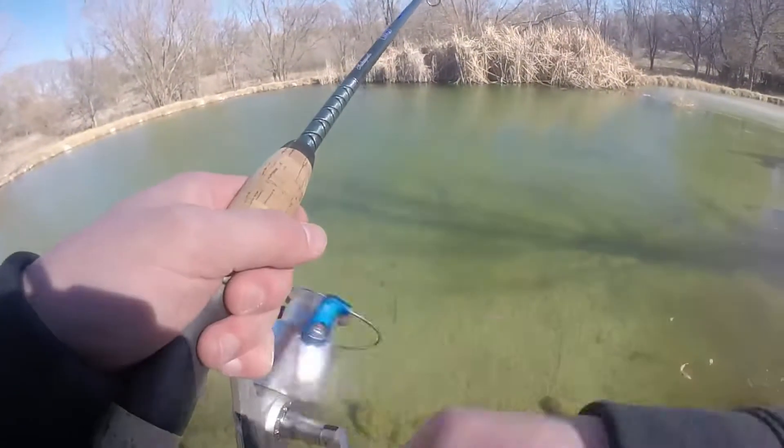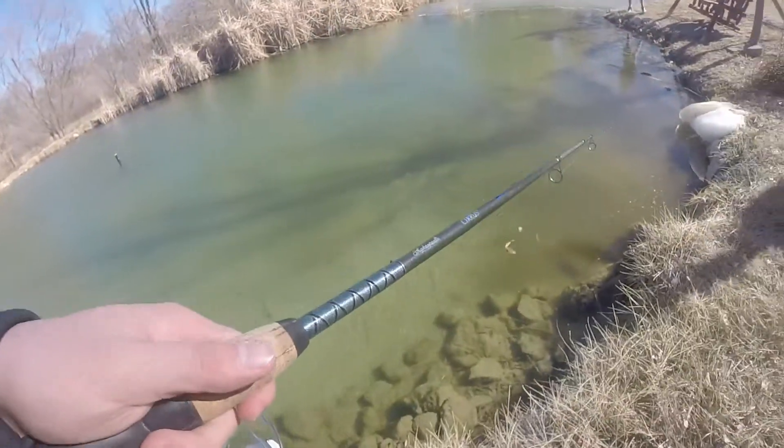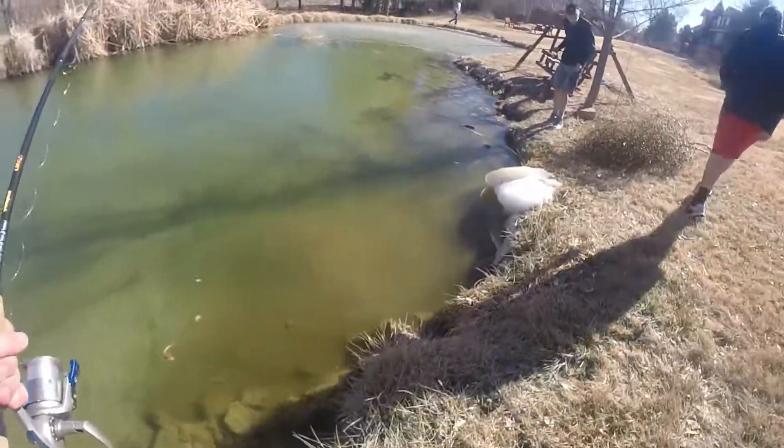Nick, you just scared a bunch of fish out! Look at all of them. You don't see all those fish swimming right there? Oh, there's a few little ones. There's probably all in this thing.